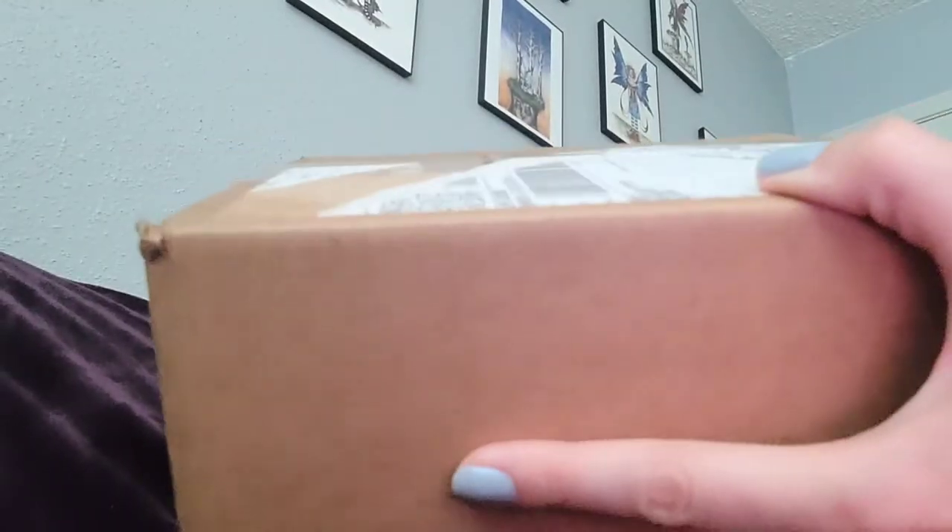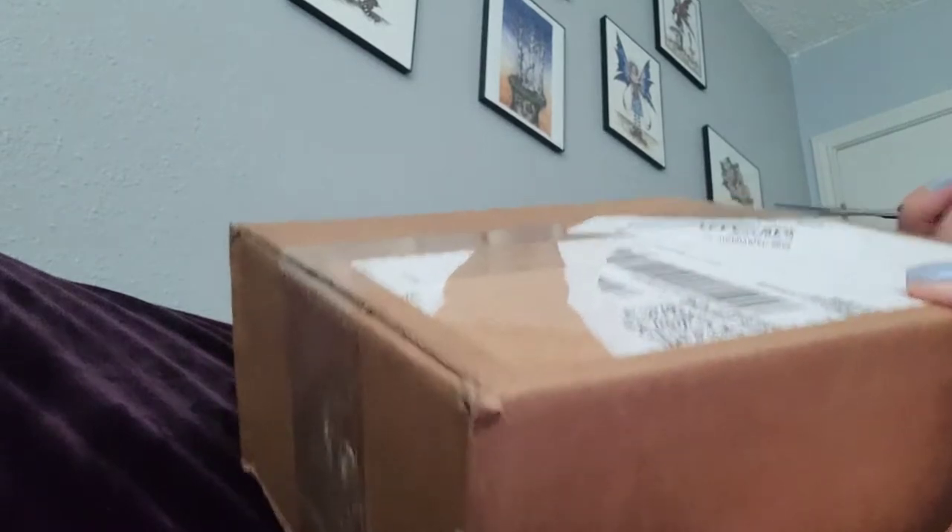Unboxing — this is the second haul I have from Estee Lauder. Like I said, they do have really good promotions going on right now: free shipping and a certain percentage off based on how much you spent and what you want to buy. I'm trying to open this box which I just got today, a couple of hours ago.